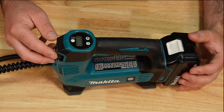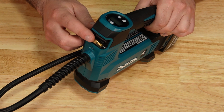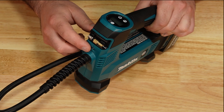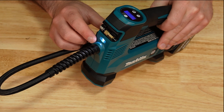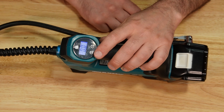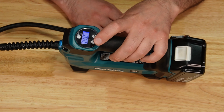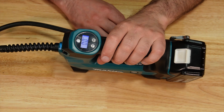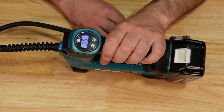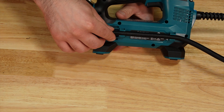Here we have the Makita 18 volt. On the front you'll notice we have our three accessories and an LED light at the bottom. On the top we have a digital display so you can set the actual pressure you want the unit to turn off at. When you go to use it, you are going to have to hold the trigger the whole time and then it will automatically shut off. It does have a little hose holder.